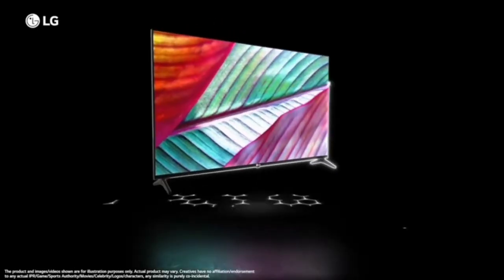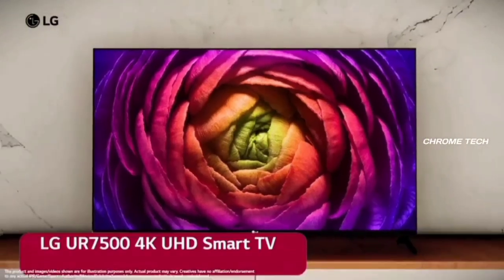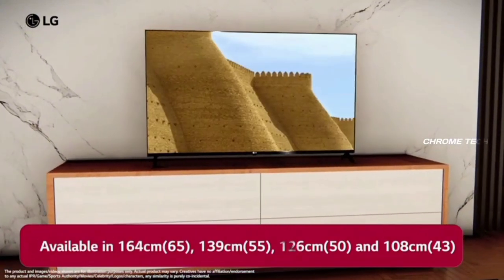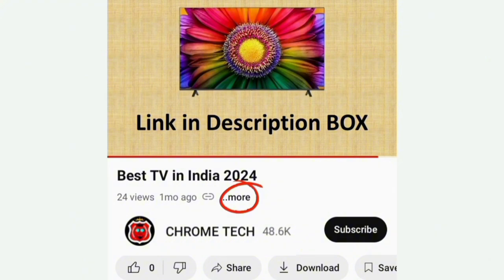Hello everyone, in this video we will talk about the best 4K TV — the LG 4K Ultra HD Smart LED TV. This smart TV is available in sizes of 43", 50", 55", and 65". There are 4 different models, with links available in the description box.